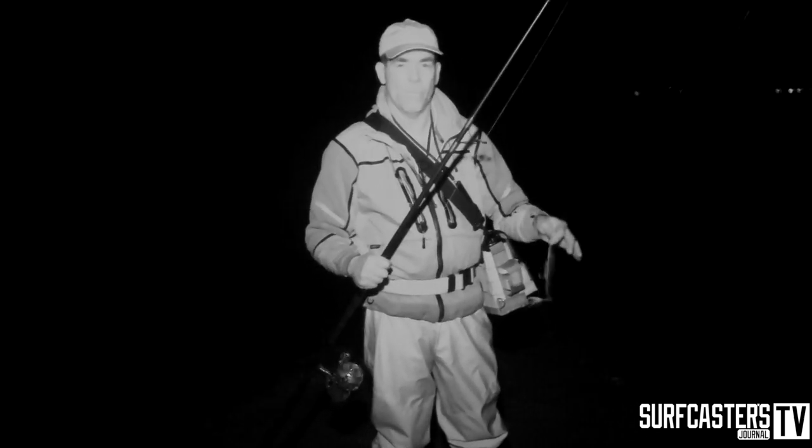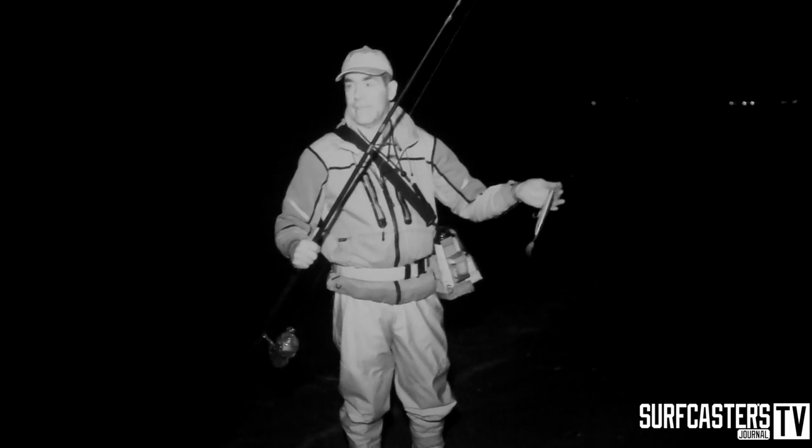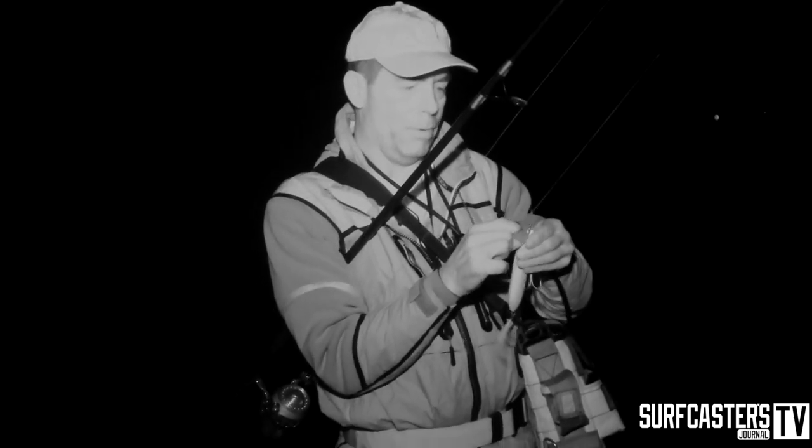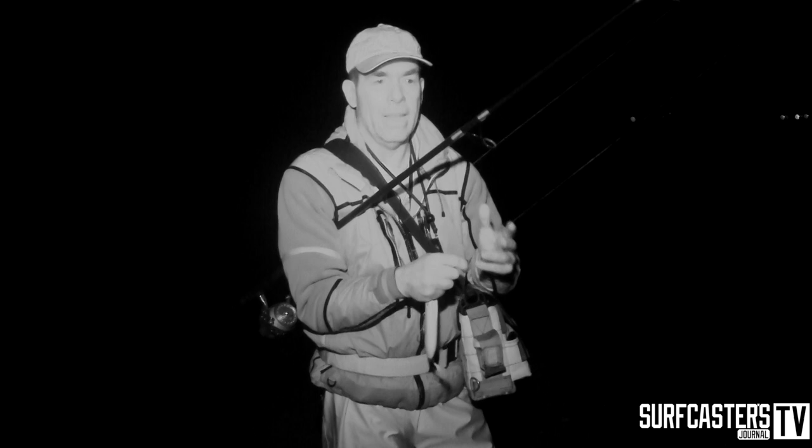I want to show you how easy it is to change plugs in the dark without a light. It takes a little bit of experience, but it becomes easier over time. I can basically just touch this Tactical Angler clip — I can feel it. I can change the plug without looking, in complete darkness: open my bag, grab another plug, stick it in just by feeling. The plug is on.